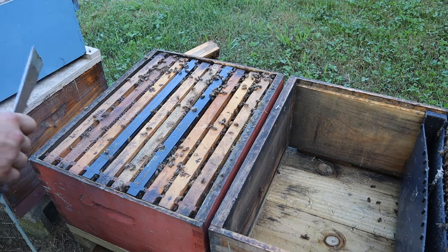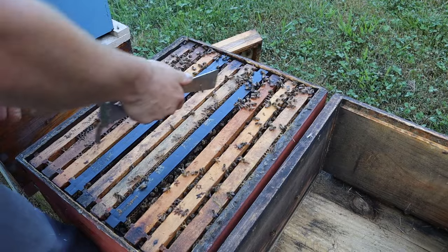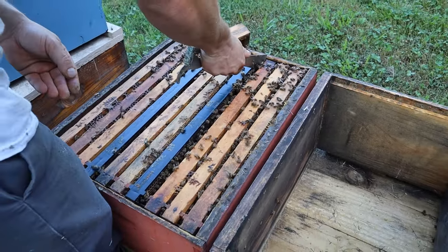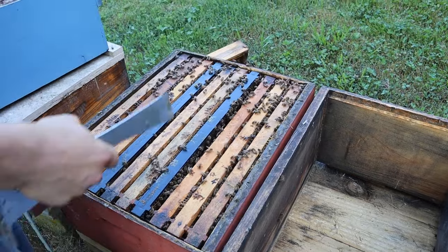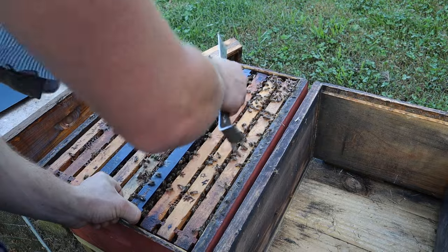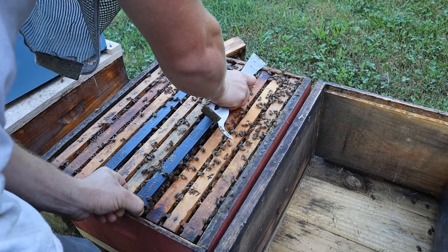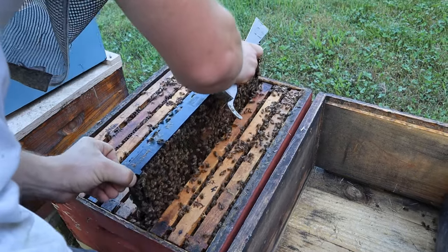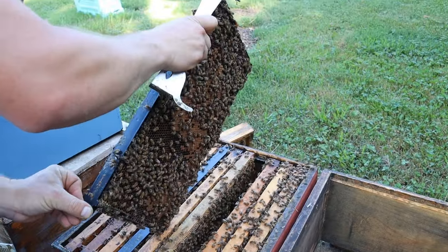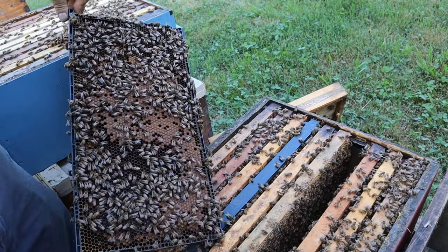One thing I almost forgot to mention is on little colonies and splits like this, you have this little reducer up here. We're reducing it down to just a couple of inches. Once the colonies get to be a packed single or a strong single — we're talking around 9 frames, 8 frames or bigger — they need to have plenty of ventilation or they're going to overheat on those really hot, sunny days.